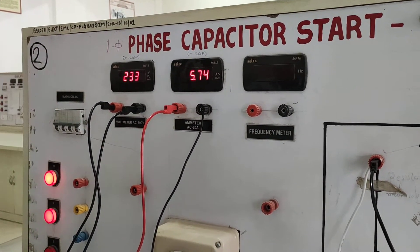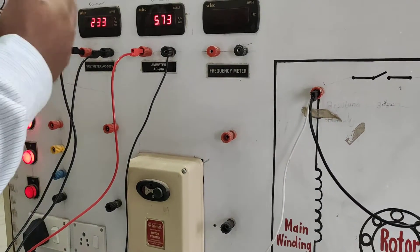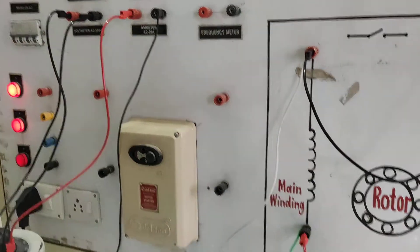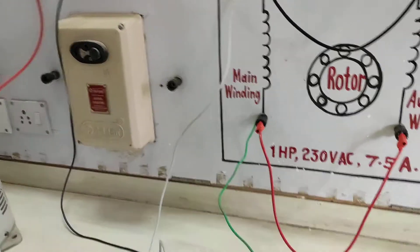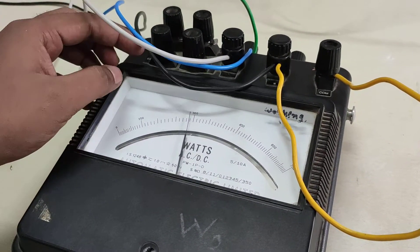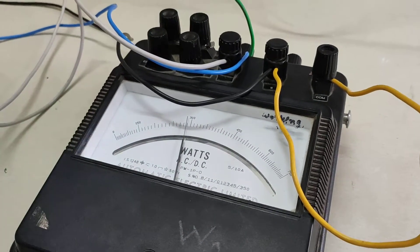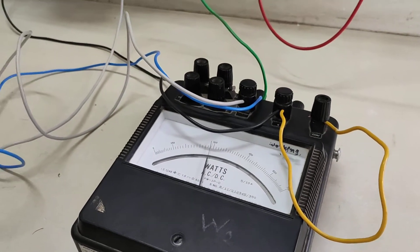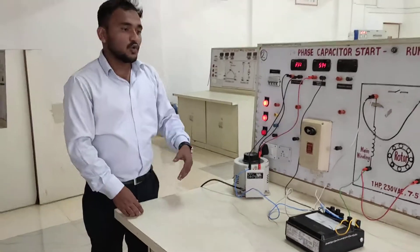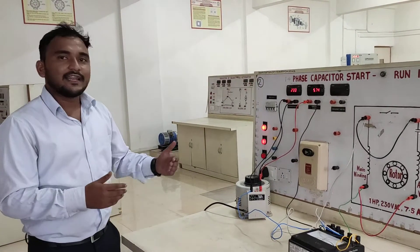As we slowly and gradually increase the load on the induction motor, the current drawn by the motor is now 5.74 ampere — meaning current increases — and the power is near about 290 watt.